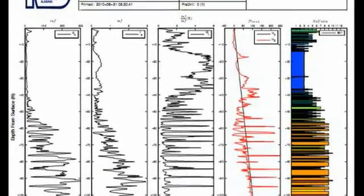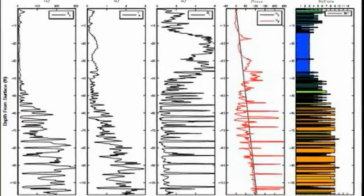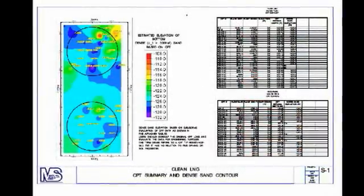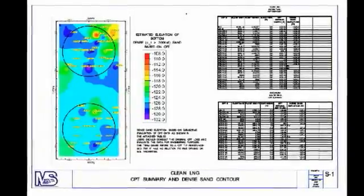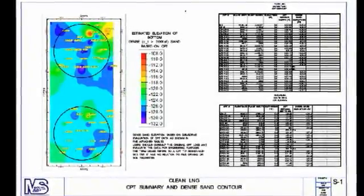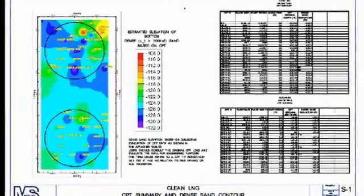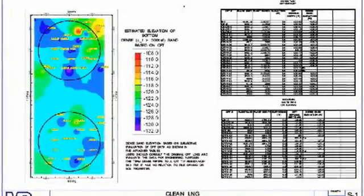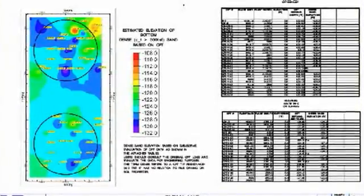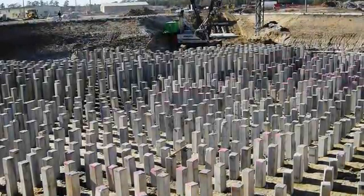Our engineers also routinely use CPT data to produce cross-sections, topographic site maps, three-dimensional modeling, settlement predictions, liquefaction analysis, pile designs and countless project-related reports. These in-house abilities make Morris Shea uniquely qualified to provide foundation solutions for your project. DeWall piles offer several advantages over conventional piling systems.